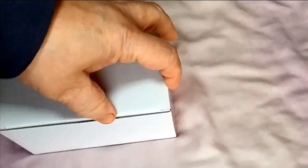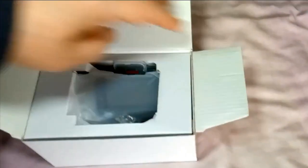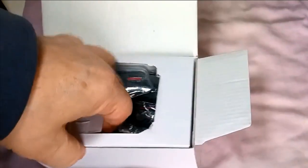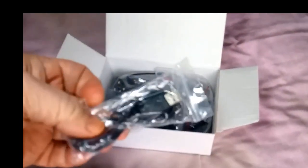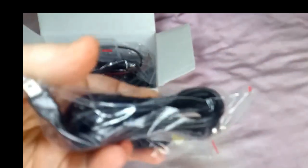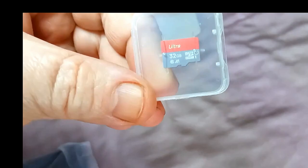This is literally the first time I've opened the box properly. What we have in the box is a USB lead. A cigarette lighter lead with the USB in on it. And a 32 gigabyte SD card.